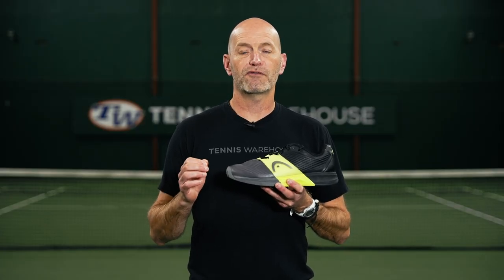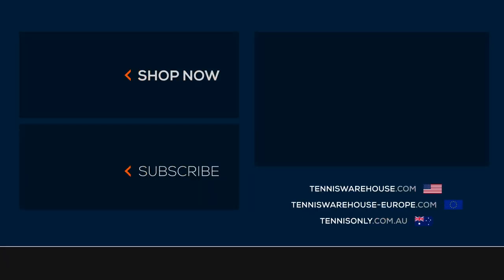Thanks for joining us for our review of the Revolt Pro 4.0 from Head. For more information about this shoe or anything else tennis related, be sure to go to Tennis Warehouse, Tennis Warehouse Europe, or Tennis Only.